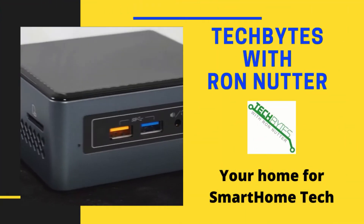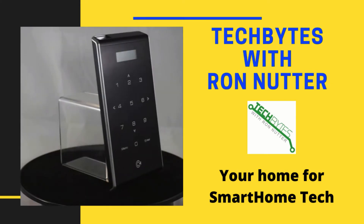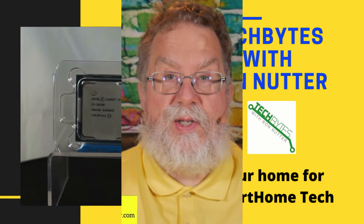Welcome to another edition of Tech Bytes with Ron Nutter, your home for all things relating to smart home technology. In this episode, we're going to talk about using Google Assistant or Google Home, however you want to refer to it, with Sense.